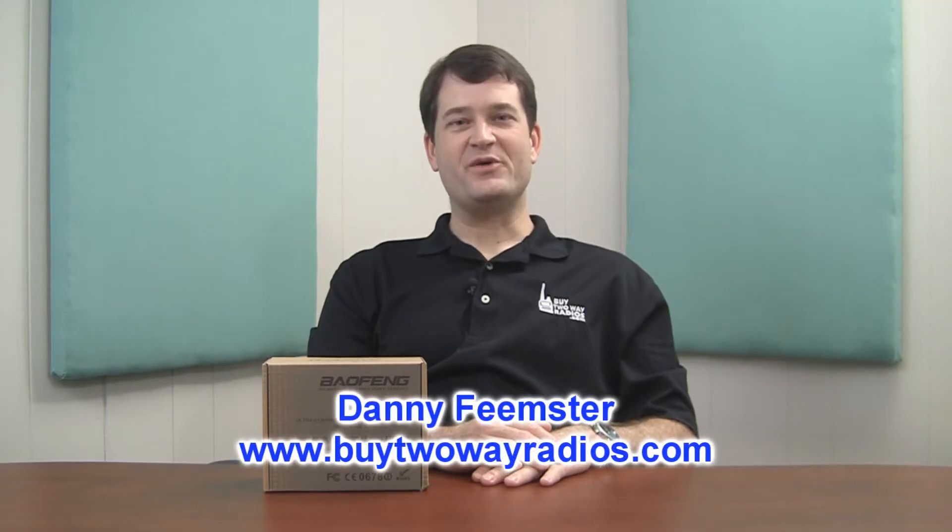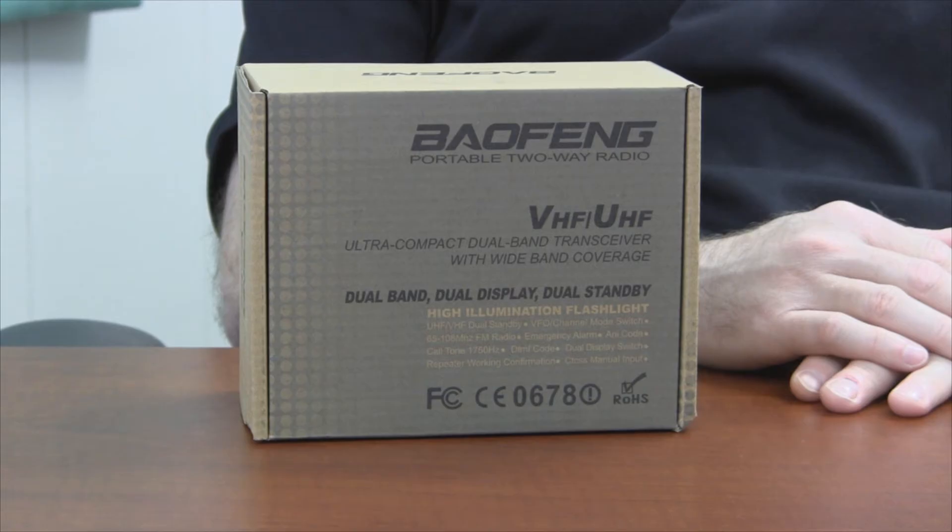Hi, I'm Danny with BuyTwoWayRadios.com. In this video, we're going to unbox the Baofeng BF-F8 Plus two-way radio. This dual-band, dual-frequency radio is a variant of the popular Baofeng UV5R with an inverted light-on-dark display. It combines the prime features of the UV5R series with a screen that's a little bit different from the standard Baofeng HT. Let's open the box and take a closer look.